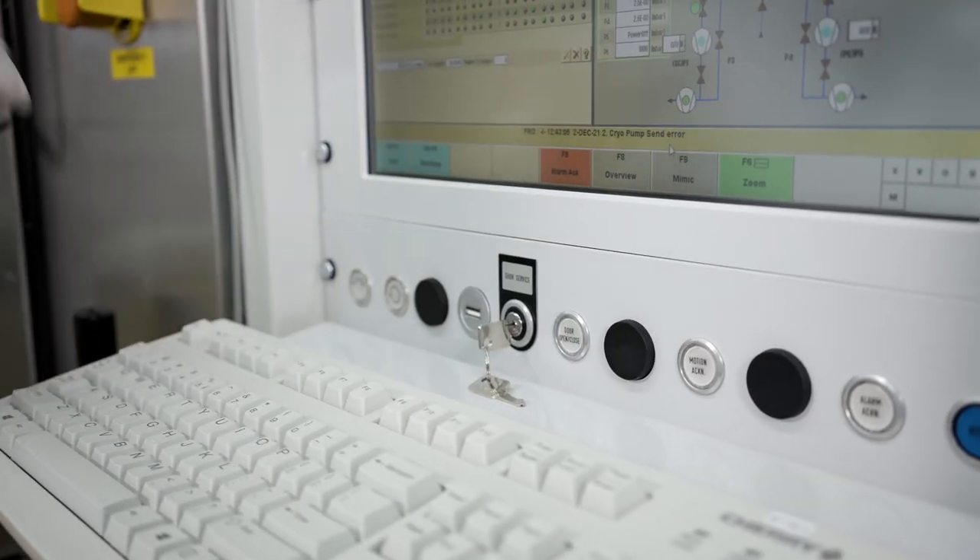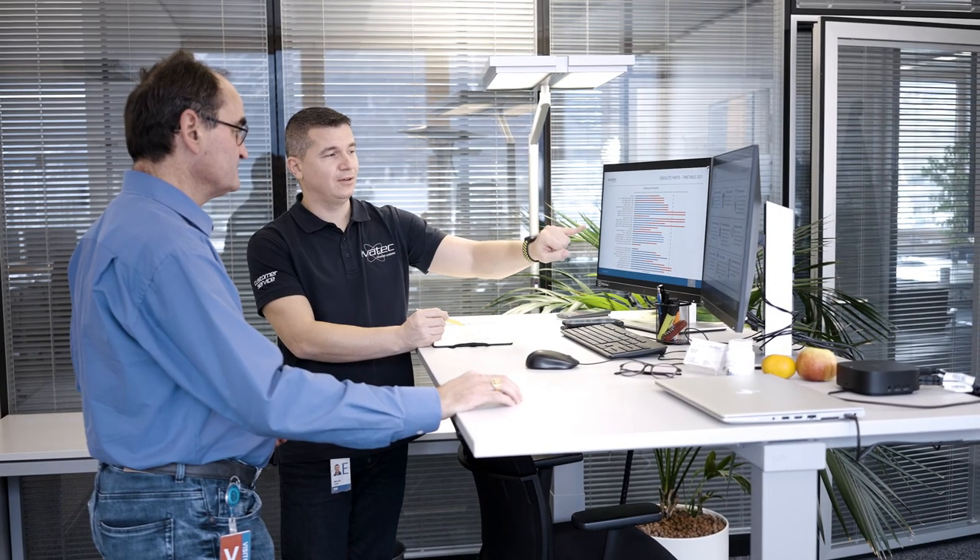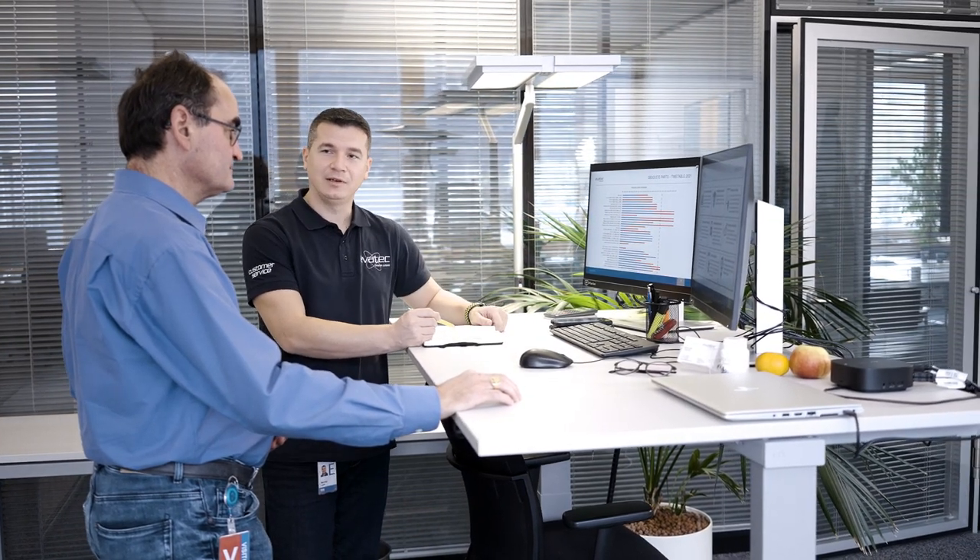Why not take the initiative to avoid obsolescence and reduce tool downtime? New components bring extended tool lifetime but much more too — bigger throughputs, higher yields and uptime, and even new capabilities.